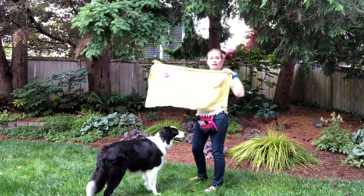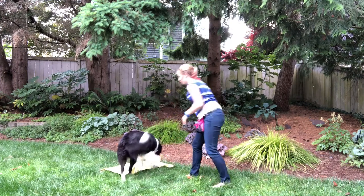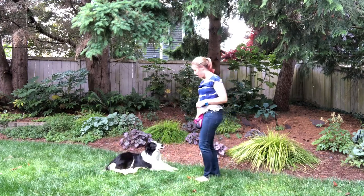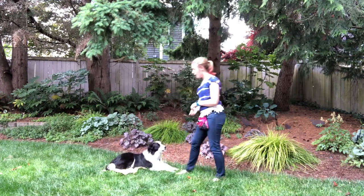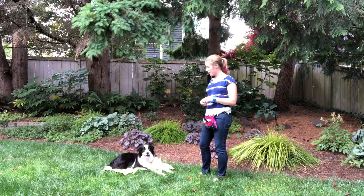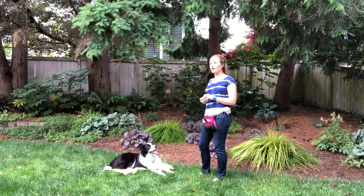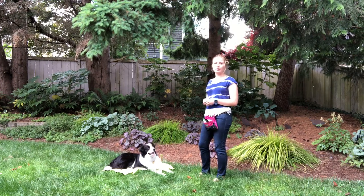All it is is Barley and I have this little towel. I'm going to put it on the ground. Barley remembers that he's supposed to go on it, and then I'm going to do some different things to kind of distract him around this whole mat thing. This is a dog that's already at a relatively high level of this training.